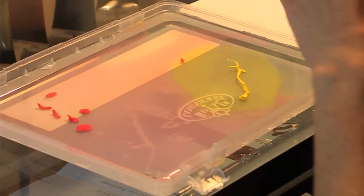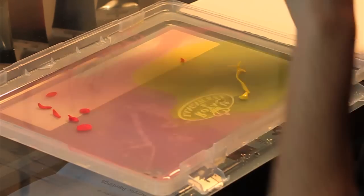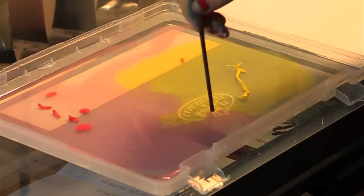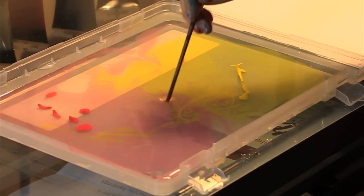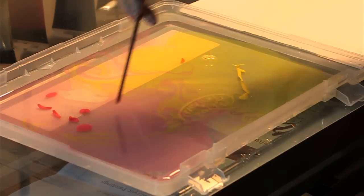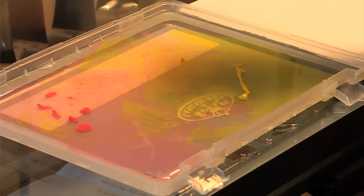And now what I'm going to do is take my brush and swirl the paints together a little bit so that it'll give it a more interesting texture of colors, a more marbled look.